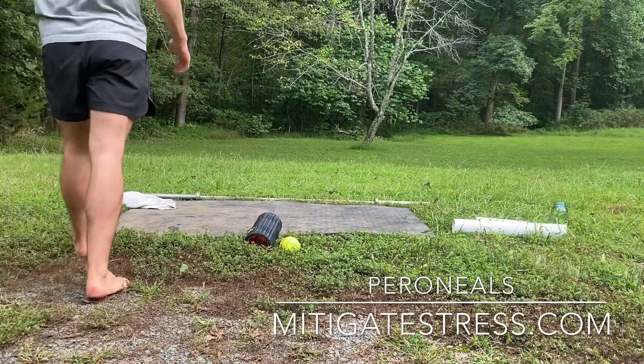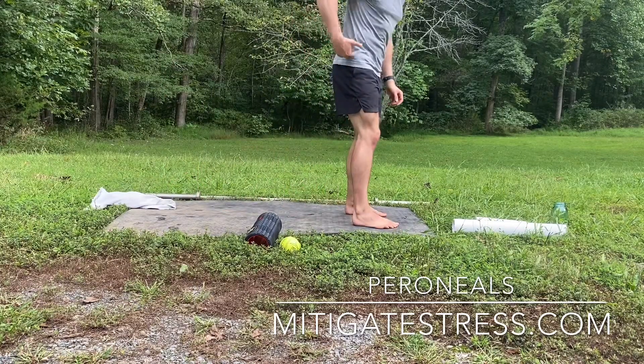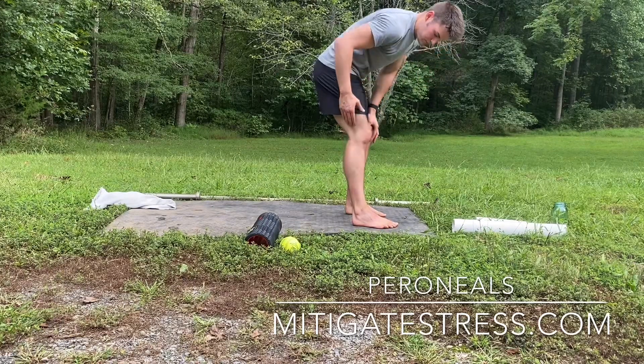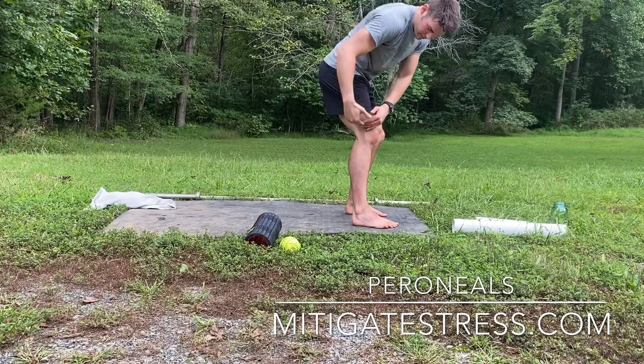Welcome to the peroneal side of the calf. Going from the TFL to the IT band, you're going to finish off with the peroneals — not necessarily doing that the same day, but you'll notice it's kind of the same pattern. The IT band runs right from here to here, and the peroneals are going to be right from that fibula notch.